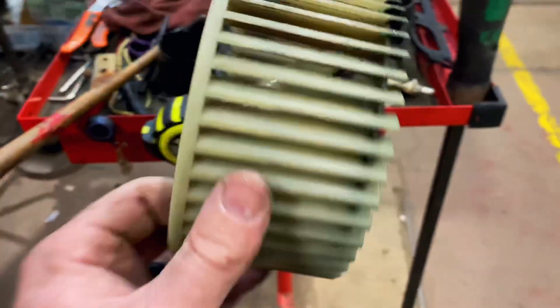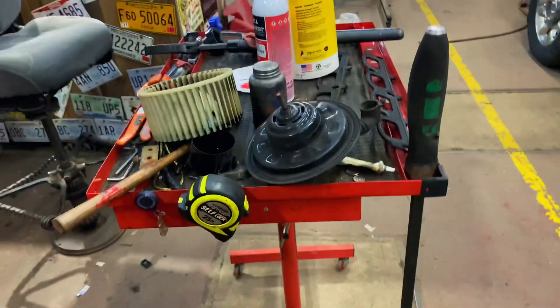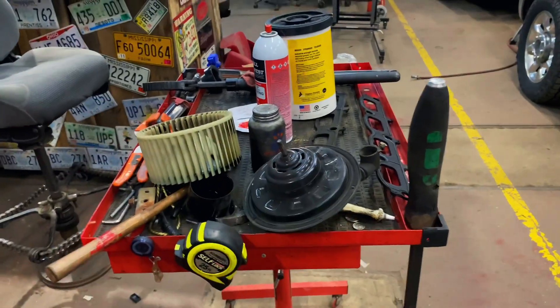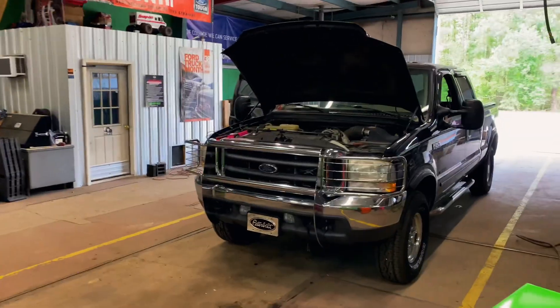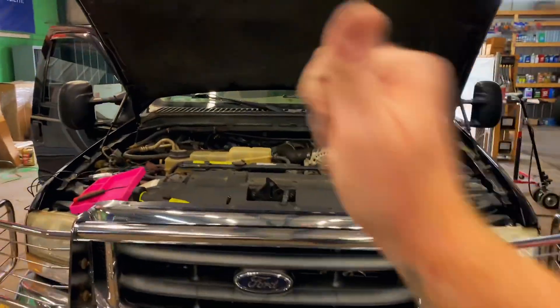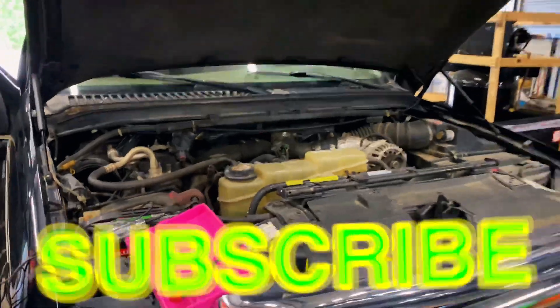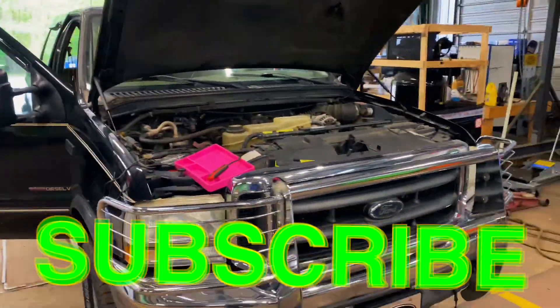Hopefully that'll keep you guys from breaking some of these, and maybe that's a tip some of y'all didn't know. Freebie tip. Like always guys, thanks for watching the video. If you like this video, hit that thumbs up, click that subscribe button right down there in the corner. You guys have a great week and we will catch y'all next time.